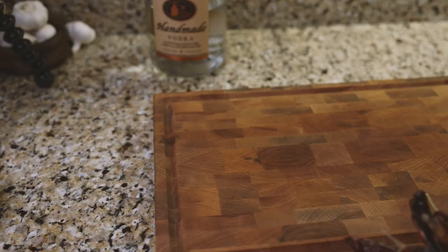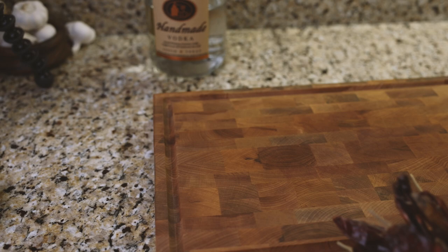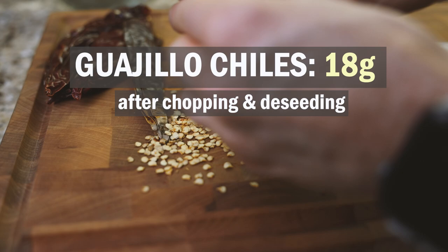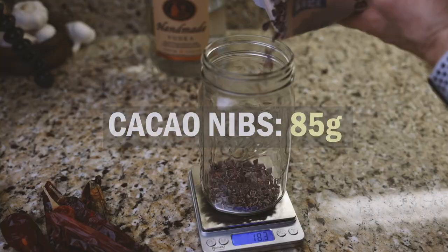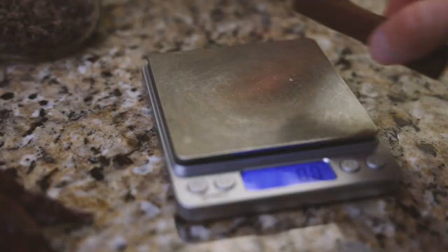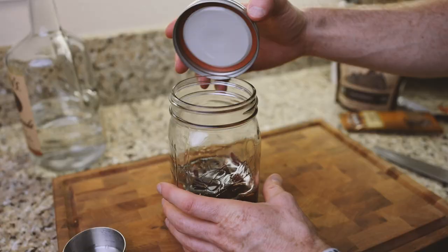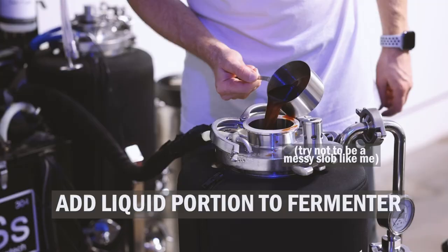Fermentation is over and I did a quick taste test. I'm now going to make a tincture with some guajillo chiles, cacao nibs, cinnamon, and vodka. I'm going to add 28 grams of whole guajillo chiles, but after chopping and deseeding them we'll be at about 18 or 19 grams. I'm also adding 85 grams of cacao nibs and one 13-gram cinnamon stick. Lastly, I'm going to submerge all this in some vodka — it took about eight fluid ounces to get everything covered. I'm going to close this up, keep it at room temperature for about a week, and then add just the liquid portion to the fermenter.